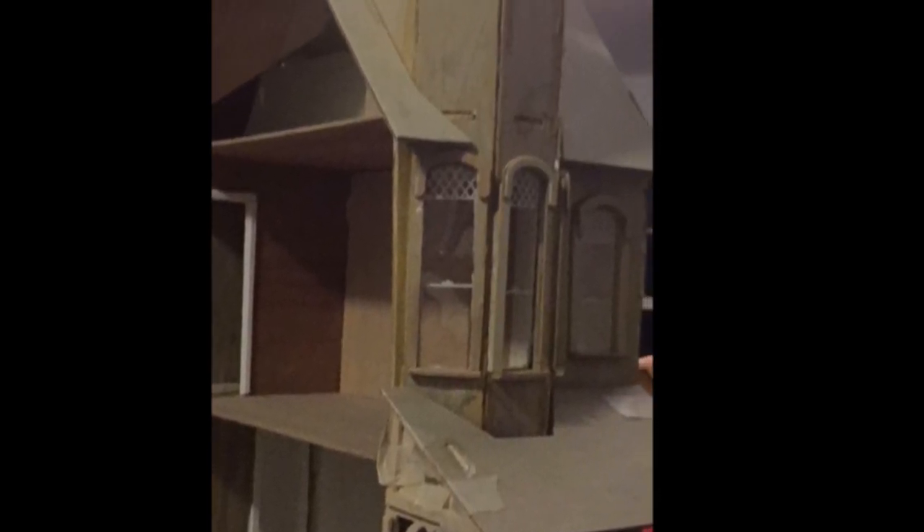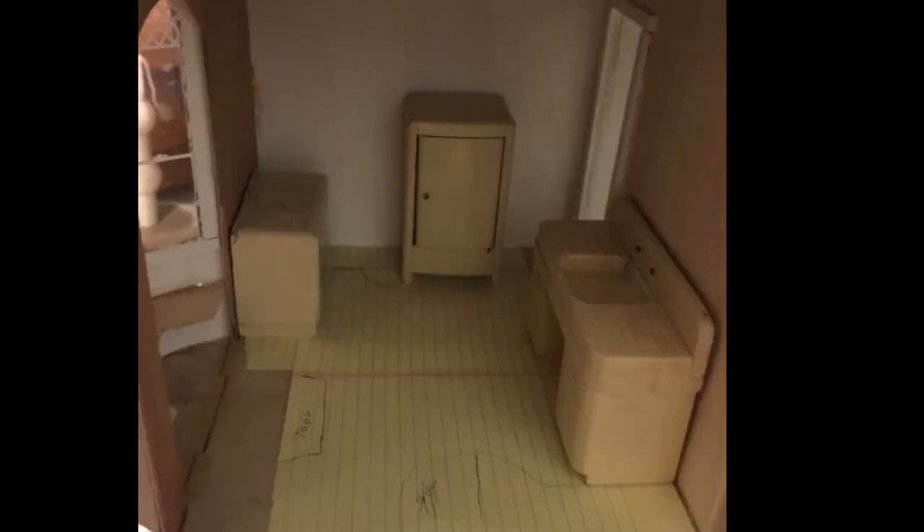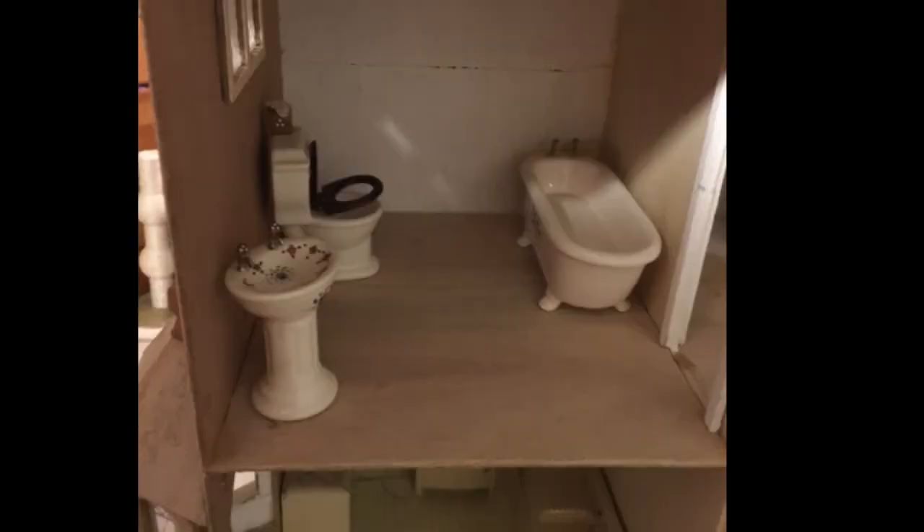The roof might have been the worst for my nerves, but the hardest part hands down was the tower. The instructions don't tell you that you need ten hands to hold it together to get it right. But I got it. The bay window side was a little bit easier, but not by much.